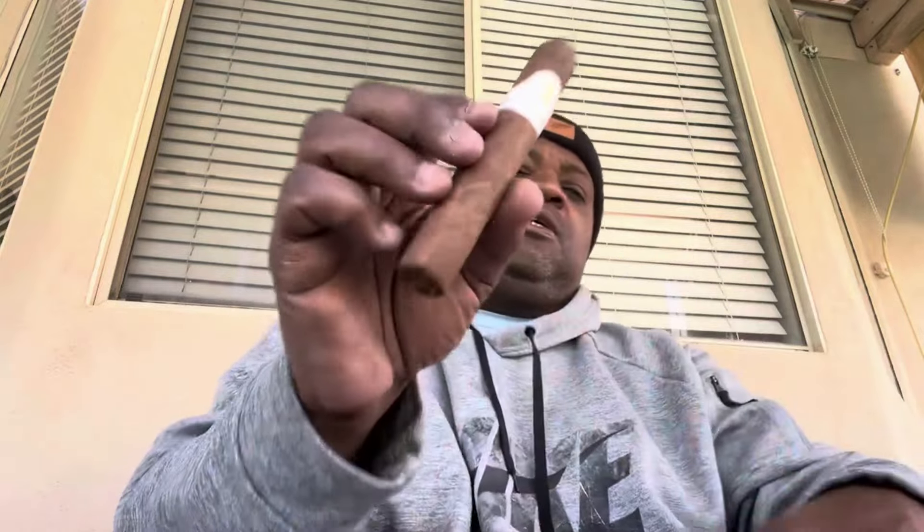What's up y'all, welcome back to Cigar Lifestyle Reviews with your host Enoch the Cigar Emperor. Today I have one of my favorites — this is the Davidoff Winston Churchill Robusto, five and a quarter inches long, 52 ring gauge.